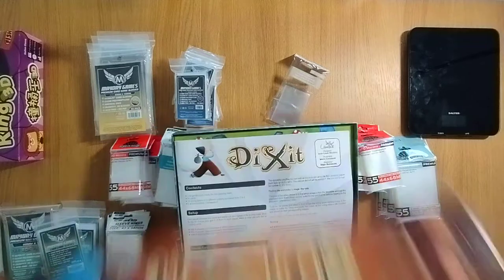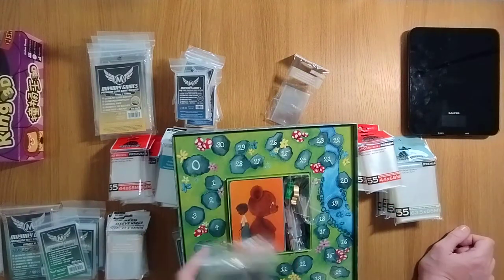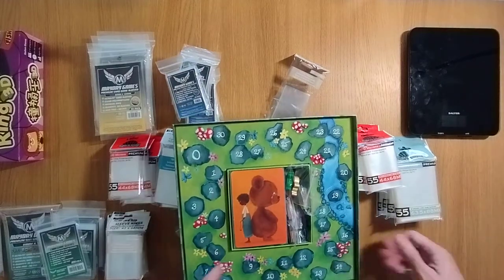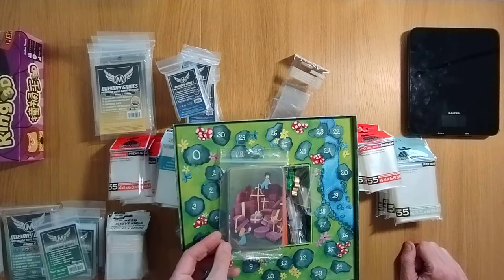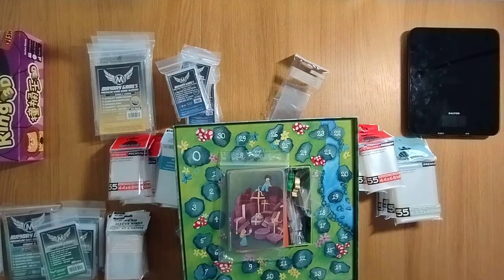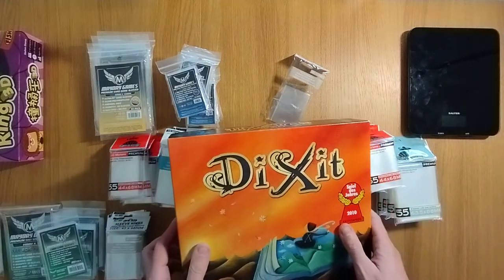Next up, Dixit. Great artwork and they all do fit just in this box here — only just with these premium sleeves, so thankfully they fit. But I've also got 10 very expensive promos; another reason to sleeve cards is that one of these is worth more than the entire game — over £30. And I've got the other promo in there which of course you wouldn't sleeve because it's not a card. But there we go — that's Dixit.